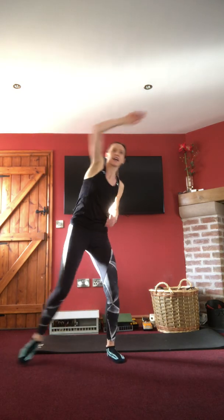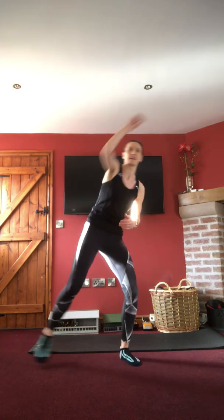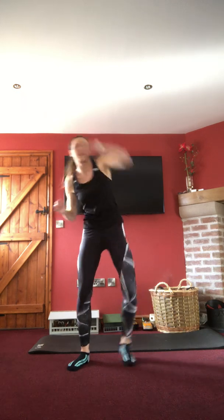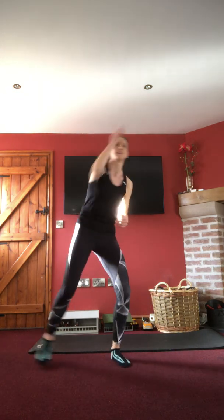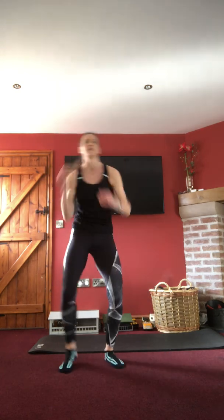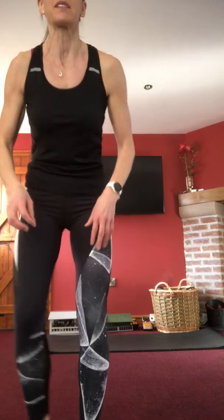Finishing the warm-up with a step and reach — arms nice and high, little lean over, tap out to the side. Then march it out, grab a little drink if you want one, get your weights, tins, and water bottles ready. I'm just going to set our timer up and then we'll start our first round.